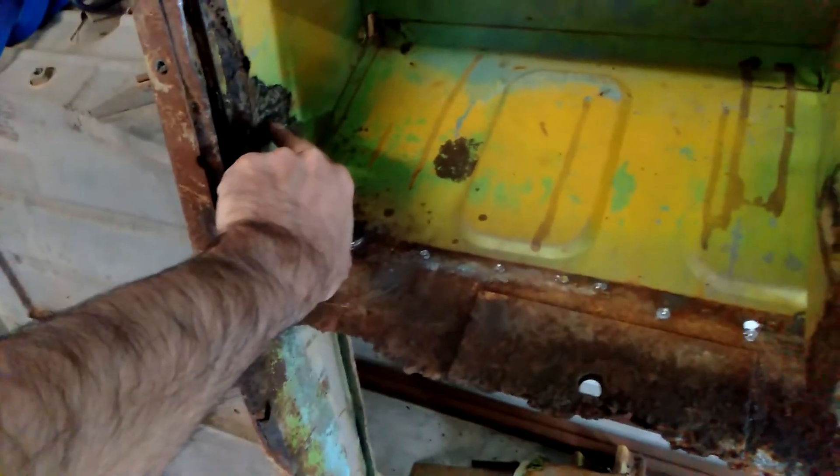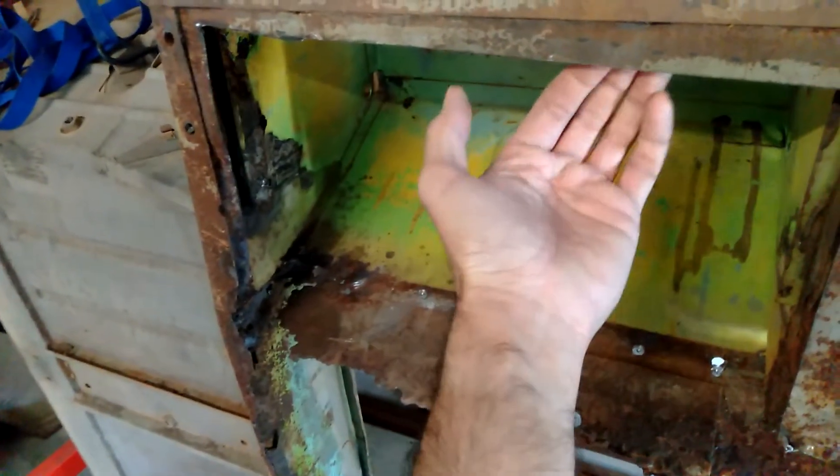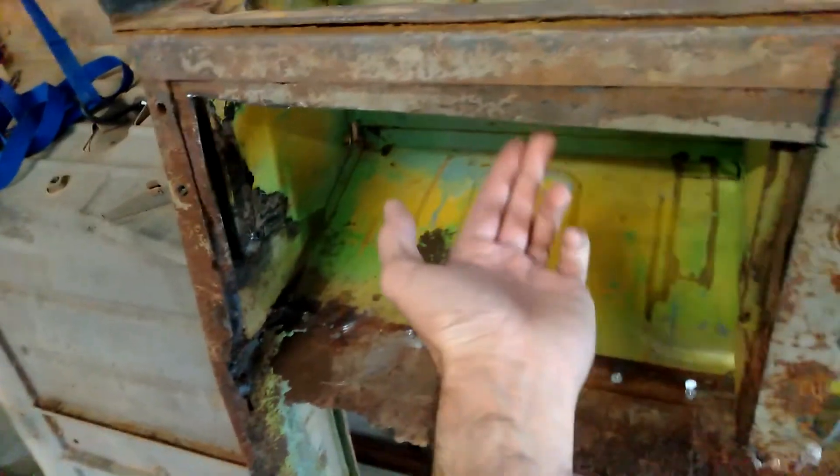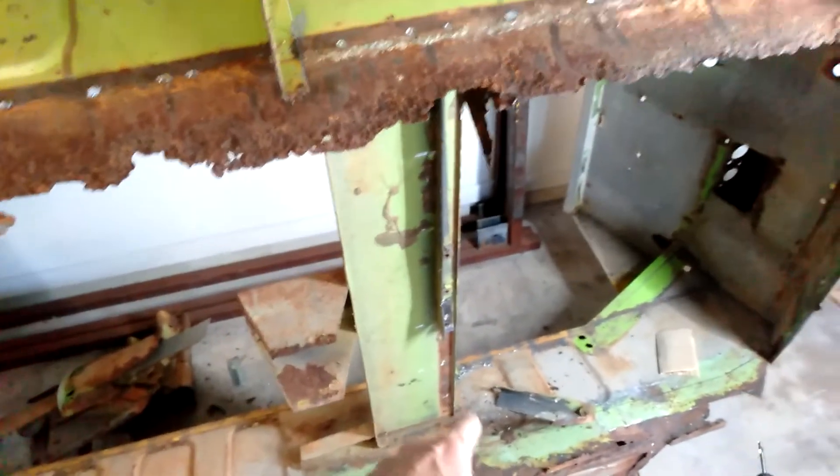I still need to grind these tabs down for the battery support, and of course the ends of the brackets are still up here - I'll get them out once it's inverted. Same for the remaining floor - I think it'll be easier to do if I flip the whole shell over. I'm sort of just here, I'll finish off that cross member.